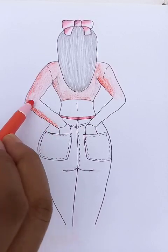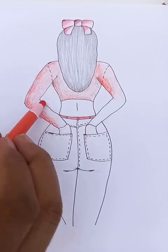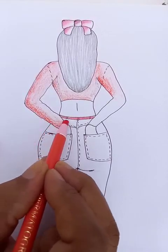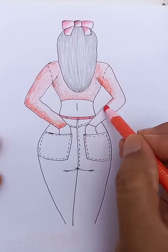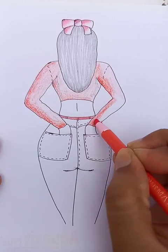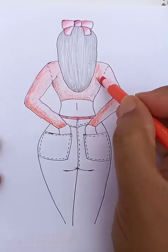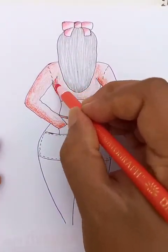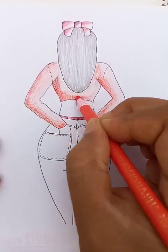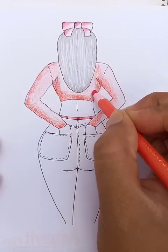For the full sleeve shirt, we draw the color up to the end of the hand. Let's make the borders a little bit deeper in color so that we can show the outlines clearly.